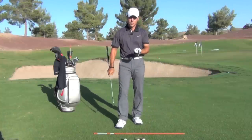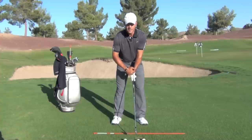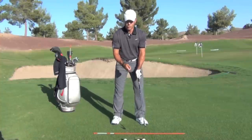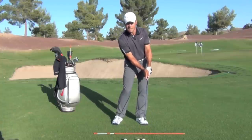Now there's a big difference between address and impact. At address, the back of my left wrist has a little bend in it. At impact, the back of my left wrist is flat. Conversely, at address the back of my right wrist is flat, and at impact the back of my right wrist is now bent.